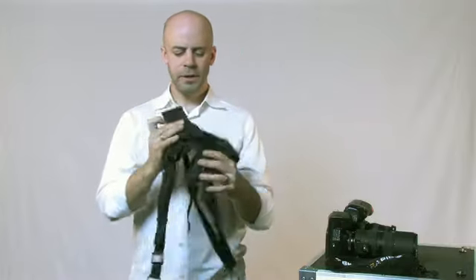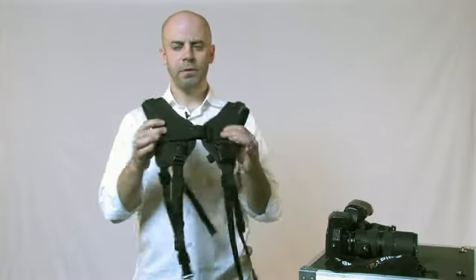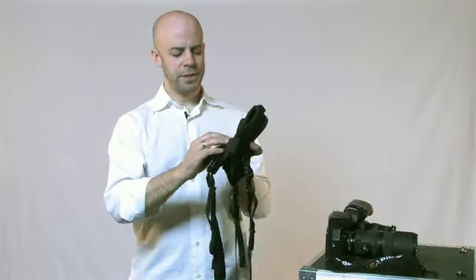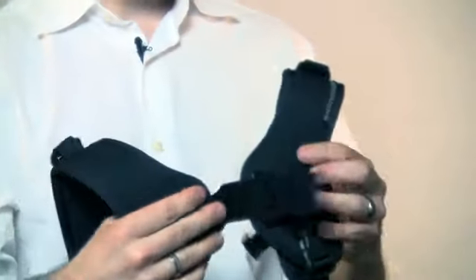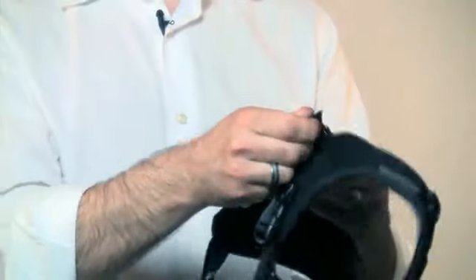In the back of the DR1, you have a shoulder blade adjustment here for the width between your shoulder blades. I can make that tight or small.